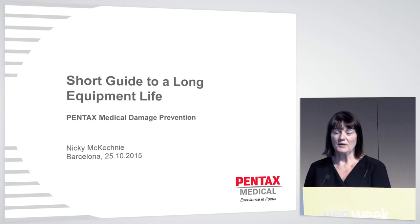Good afternoon. This is a short guide to a long equipment life — a damage prevention presentation on behalf of Pentax Medical.